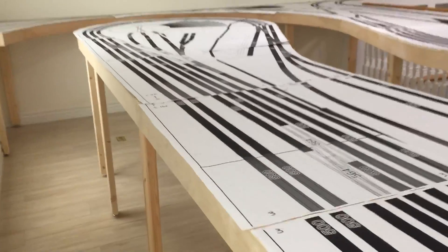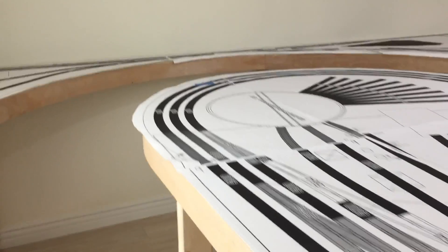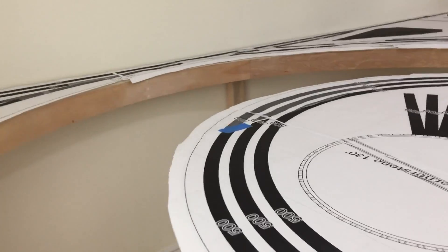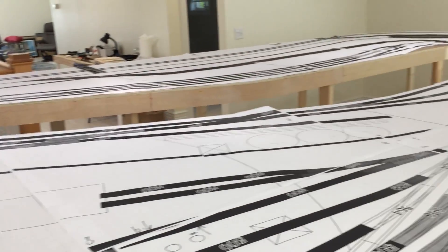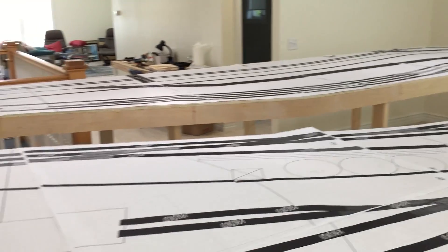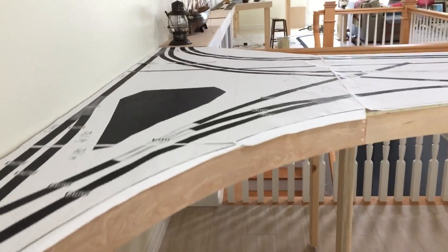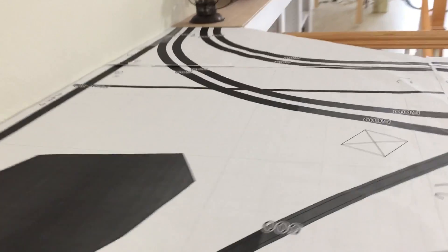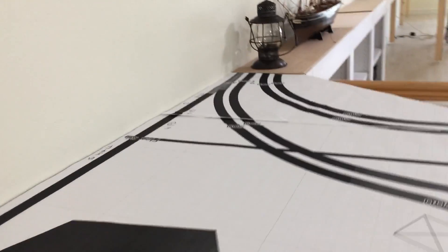Sorry for my shakiness — I'm holding my phone by hand. You can see it turns the corner there and then it basically loops back around on itself. It'll cut through the scenic divider, which is the thin black line right there, and then it goes back across.